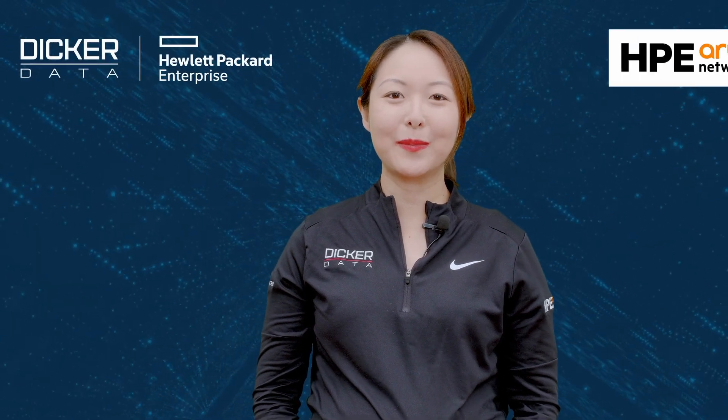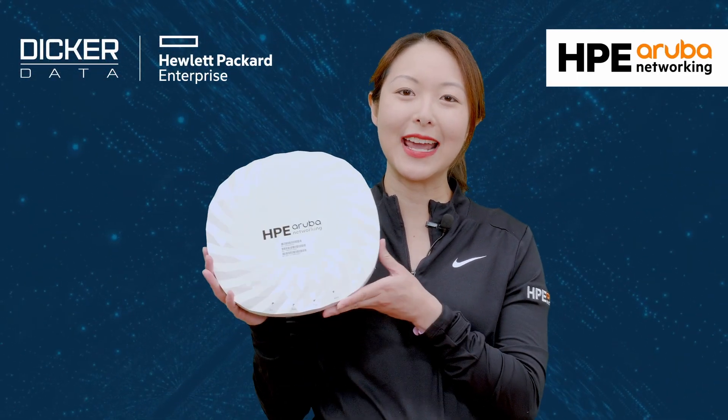Hi, my name is Marilyn, and today we'll be unboxing the HPE Aruba Networking AP755.